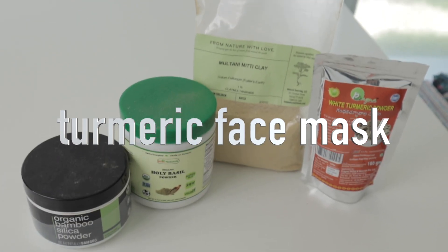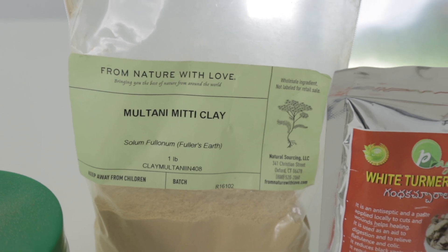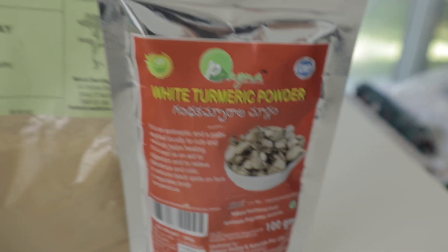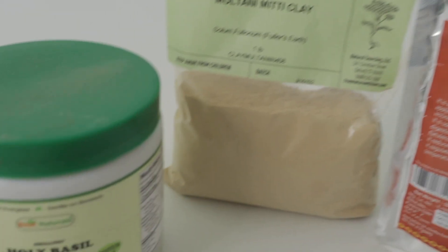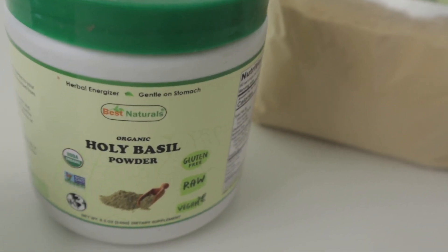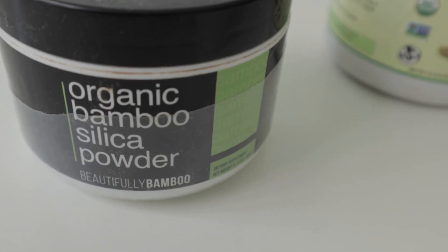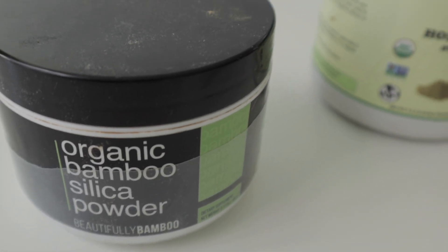Now we're going to prepare our turmeric face mask. For this, we need multani mitti clay, white turmeric powder or yellow turmeric powder, holy basil powder, and you can also add some organic bamboo silica powder.